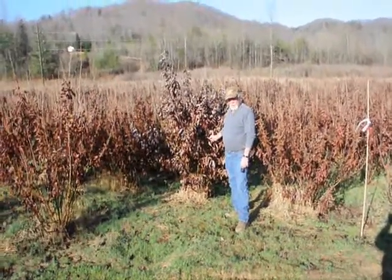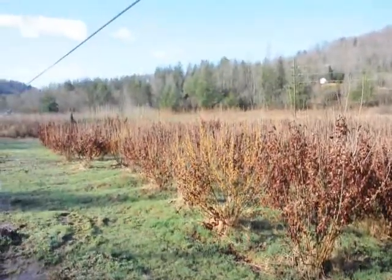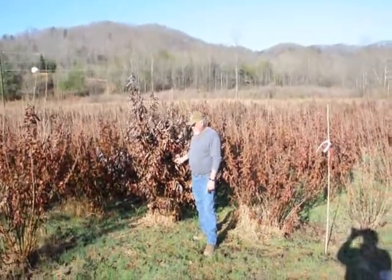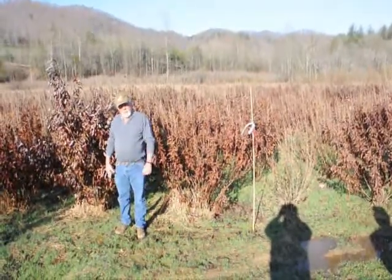This is a block of Witch Hazel vernalis. They run anywhere from about 4 to 5 feet up to 7 to 8 feet, and some 8 to 9 feet down in the lower end. Beautiful heavy block — very nice plants, good native trees.